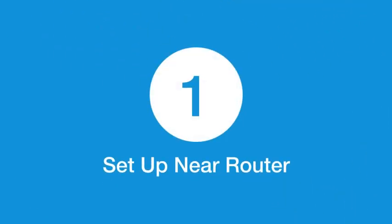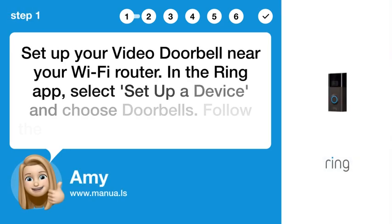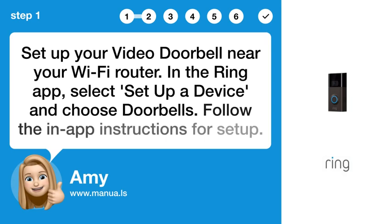Step 1: Set up near router. Set up your video doorbell near your Wi-Fi router. In the Ring app, select Set up a device, choose doorbells, and follow the in-app instructions for setup.